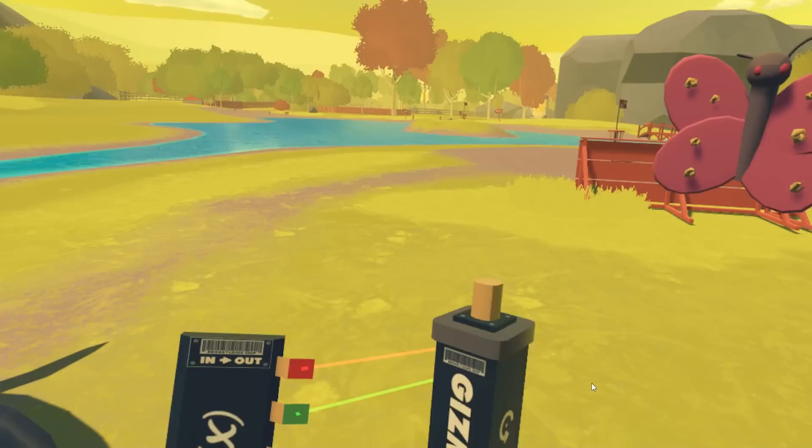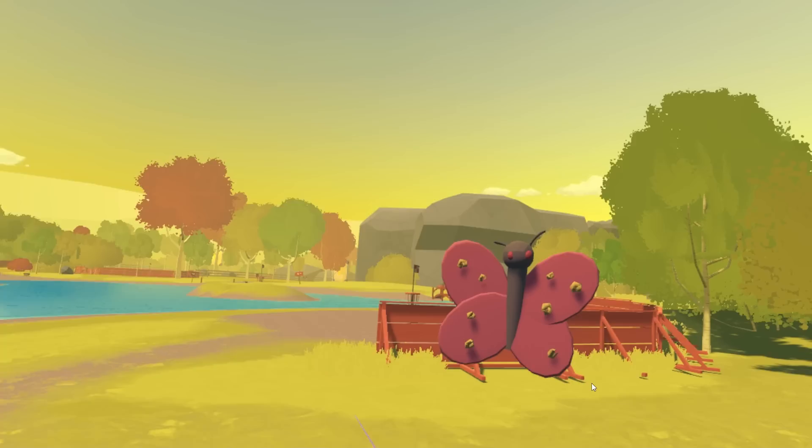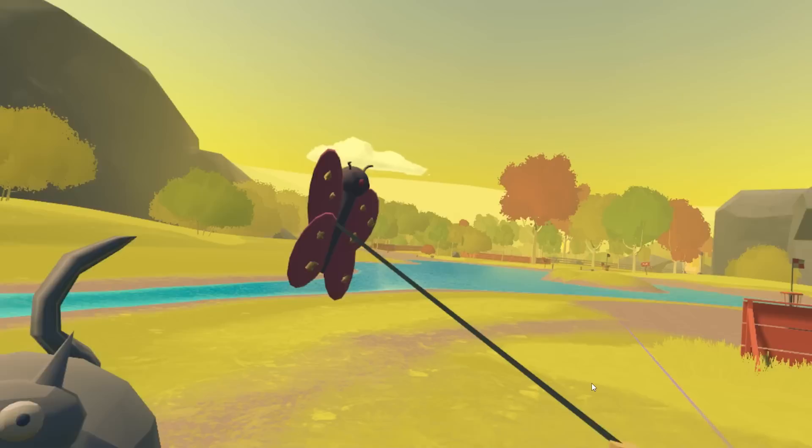Then we'll want to go to the Connect tool — connect on to on, and our speed to our speed. And bam! You'll see our Rotator Gizmo is now spinning away happily. And so, if we want to make the butterfly move, all we have to do is take the butterfly and connect it to the top of our rotator. And there it goes! I'm going to have to back up — it's going to take my head off.